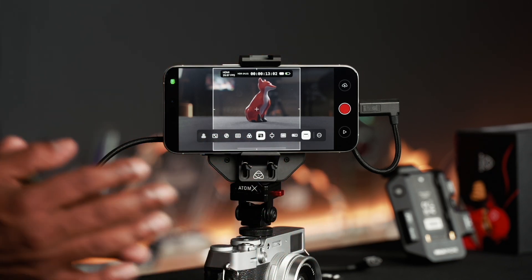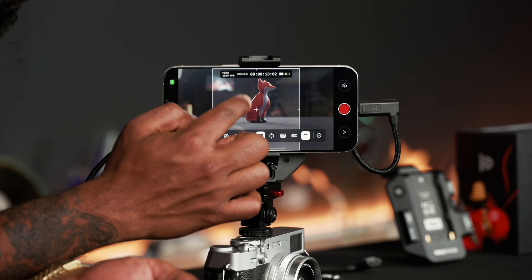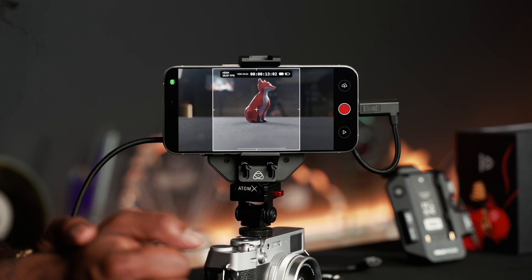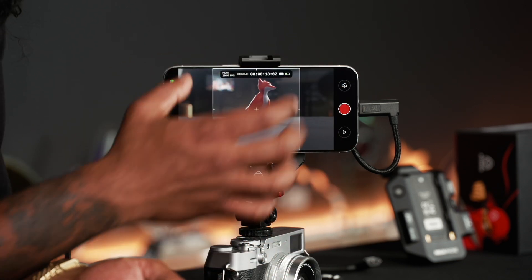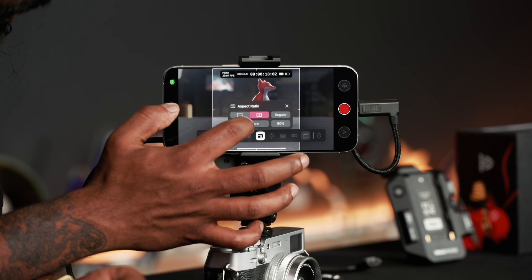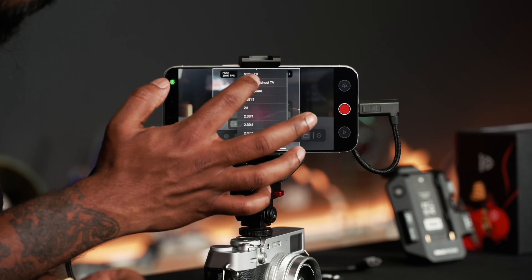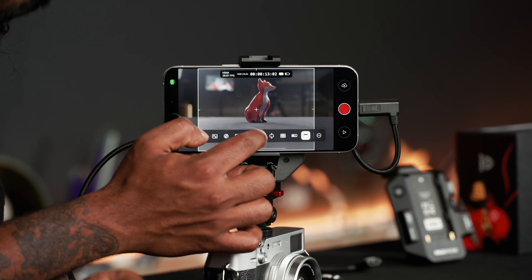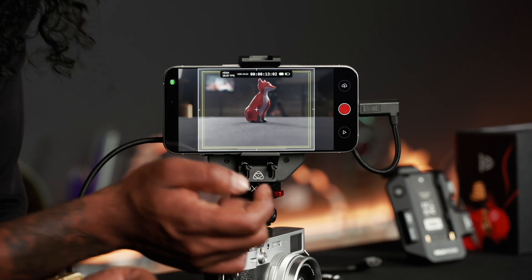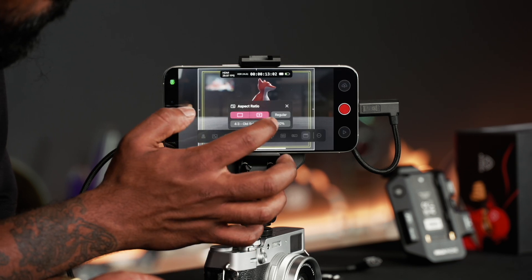Now we've got the aspect ratio tool. If you're shooting for social media, you can frame up in 16x9 while maintaining a 1x1 frame. This gives you flexibility — if you want to post for YouTube in 16x9 you've got the full image, but you can also crop to a safe 1x1 composition. You can also change to a different format, like 4x3, and enable the safe area zone so you know where to place titles and text.